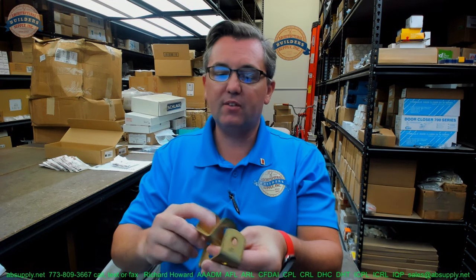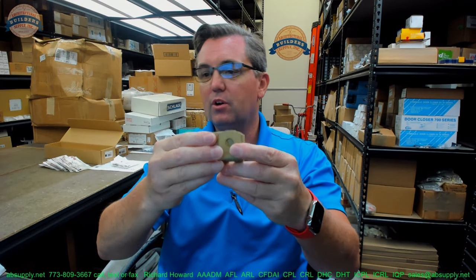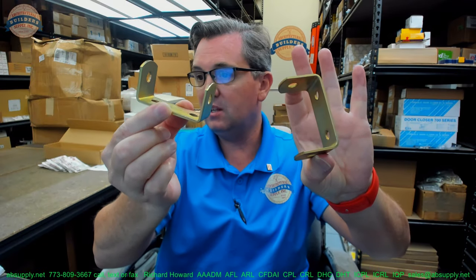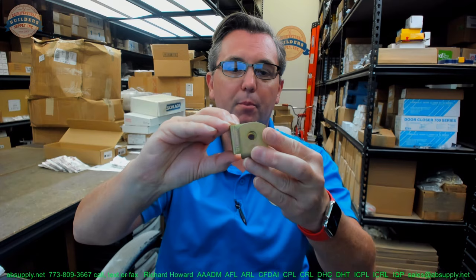Hello, my name is Rich Howard, owner of Architectural Builder Supply. This video is to bring you a closer look at the BILCO number Kit 13-P. This is a two-piece hinge system that's going to include the fasteners and it's going to include the pin and cotter pin to keep everything together.